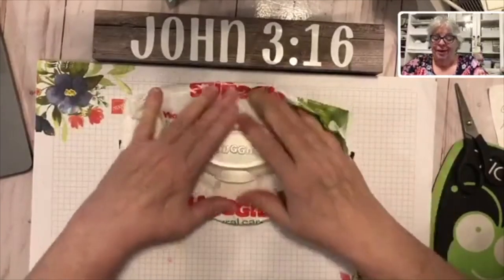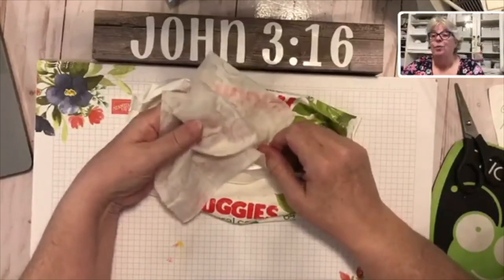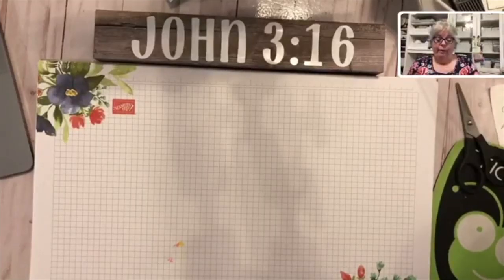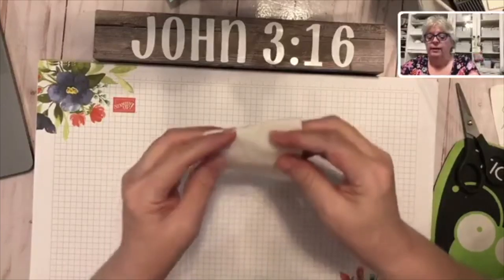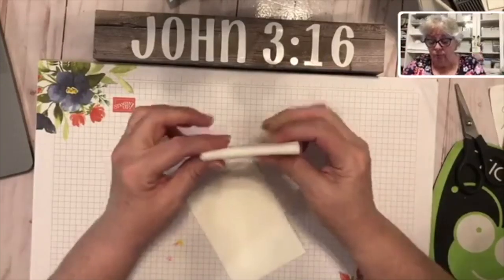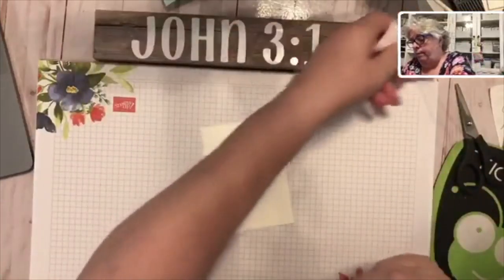So, the baby wipe technique! What you're going to need are baby wipes. We happened to order a case so I've got them all over the house. Last week I was homeschooling my grand girls and let me tell you, no matter how old a kid is, it's always good to have baby wipes handy. I'm going to take this baby wipe, fold it in half, fold it in half again, and then fold it like this. We're going to get a lot of mileage out of this baby wipe tonight.